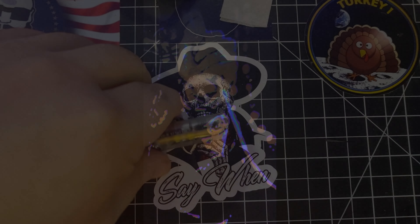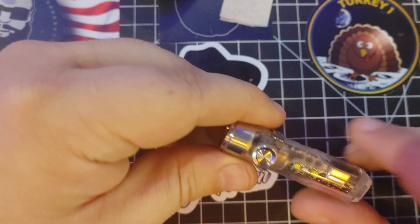Let's see if we can find something to do with this UV light. How about black light Elvis? Black light Elvis!